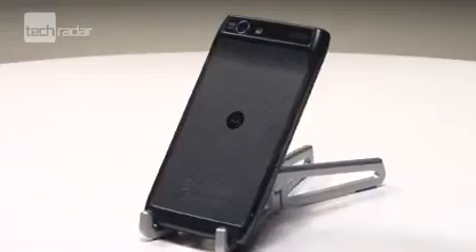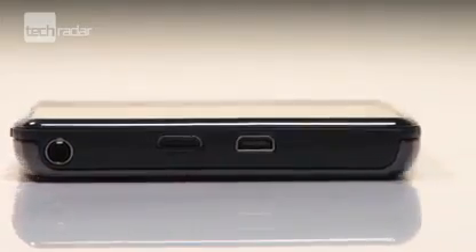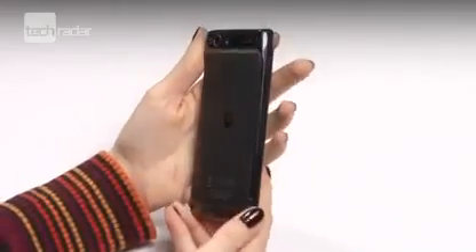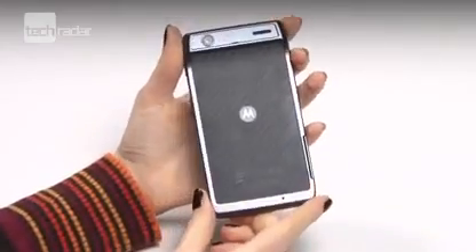The Motorola Razr looks and feels great in the hand. It's only 7.1mm thick at its thinnest point, and having the back of the handset made from Kevlar means it will withstand drops and scrapes too.